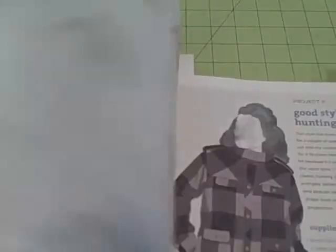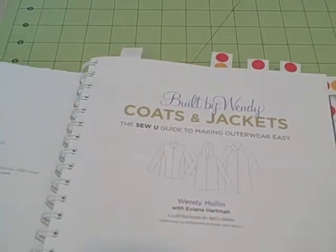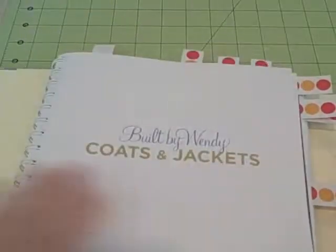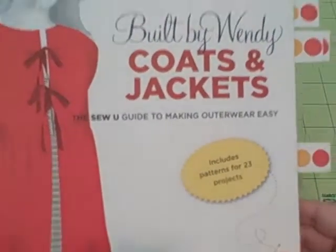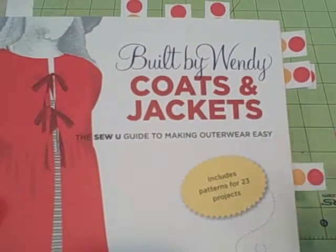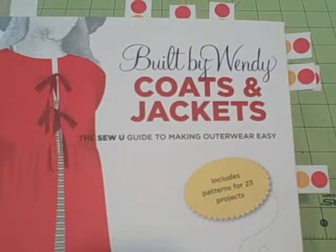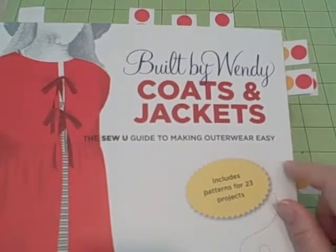I'm going to finish flipping through it here and you can make your own decision. This is not one of my favorite books — I'm going to give it three out of five stars. I've seen a lot of sewing books with cuter detail, better pictures, better graphics, and more information. I'm only giving it three out of five stars because I think there are better books out there. That said, a lot of people really like Wendy Mullen, so if you're used to sewing with her books, this would definitely be one to buy. And if you really want to add coats and jackets to your wardrobe or sew for other people, this would be a great book.